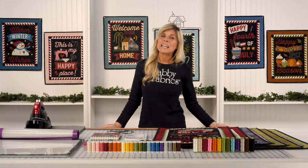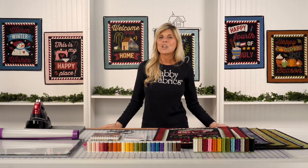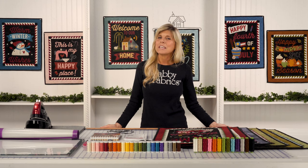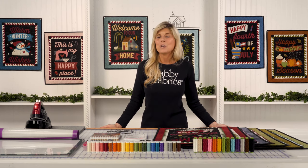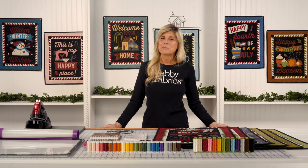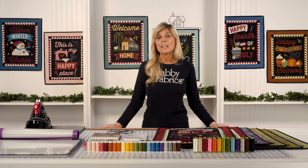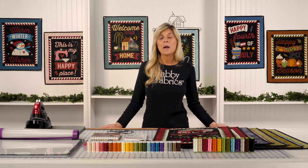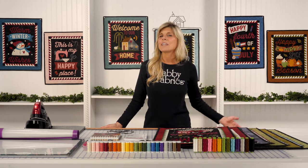Hi, it's Jen from Shabby Fabrics here to introduce our newest club. This is called Chalk It Up by Buttermilk Basin. I fell in love with these patterns years ago. I've been collecting fabric and you are now seeing what this has produced — thank you so much to Buttermilk Basin for allowing us to run the program.